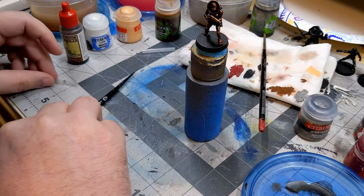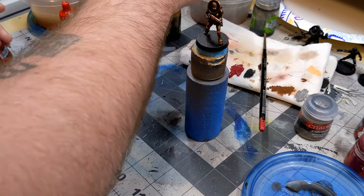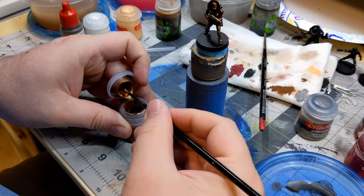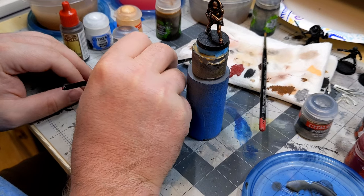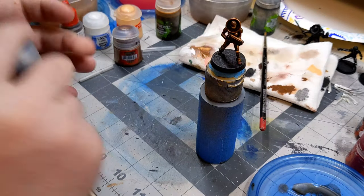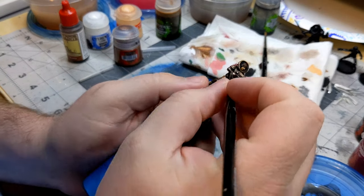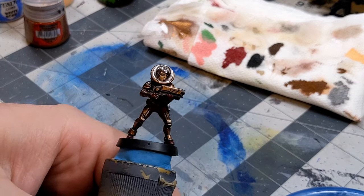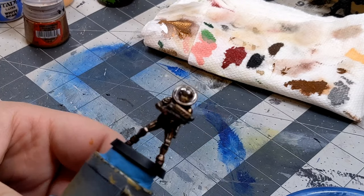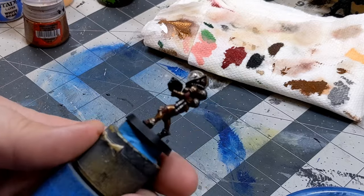I think a few more touch-ups to the Balthasar bronze are in order. Then I'm just going to pop out a few details in the silver metallic. So this is pretty much what she's going to look like — and I really, really like it. She is sharp.